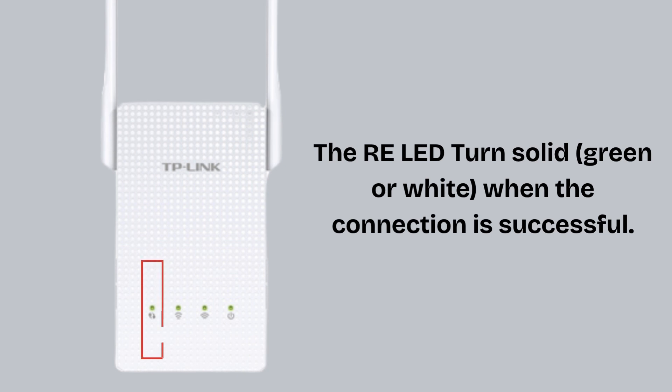The RE-LED turns solid green or white when the connection is successful. Once connected, unplug the extender and move it to a location midway between your router and the area with poor Wi-Fi. Make sure the RE-LED stays green or white, which means it's getting a good signal from the router.